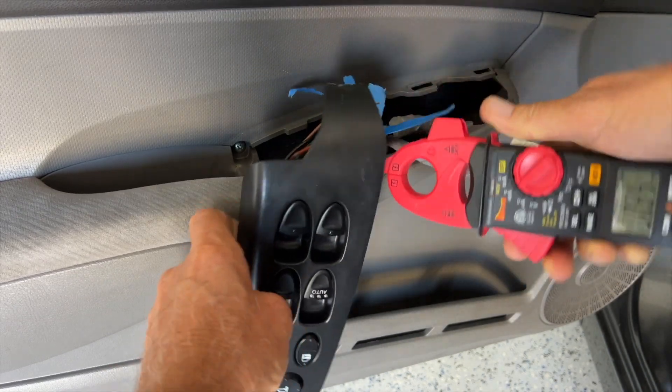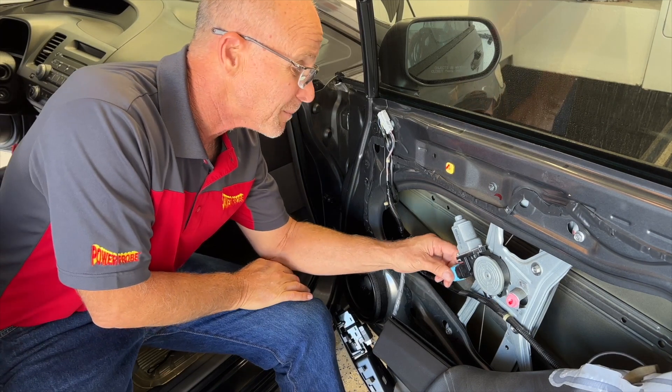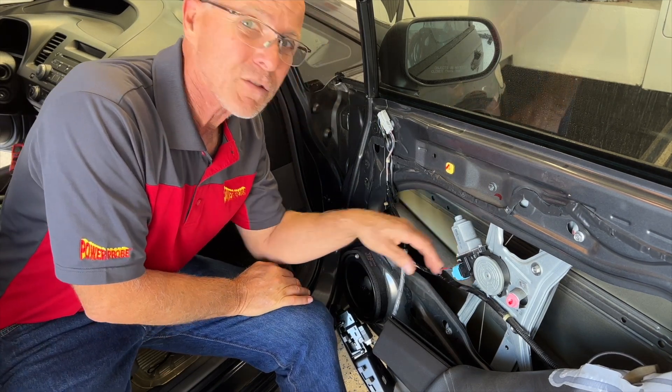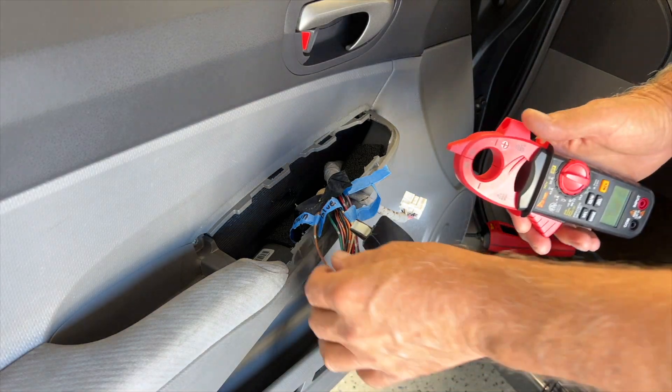So that was my problem - the right front passenger window. I was able to get my new motor installed. Let's go see what the new current readings are. I'm going to recheck the current on the passenger window with the new motor in.